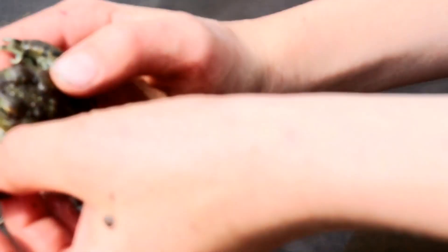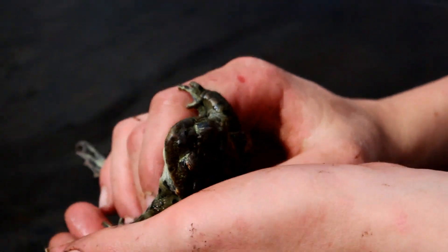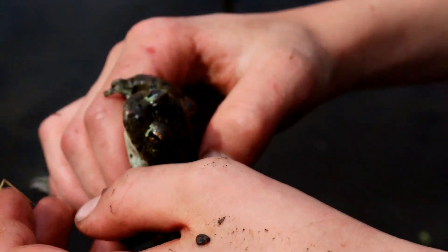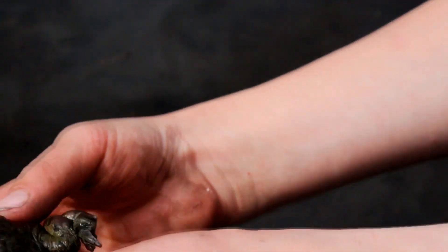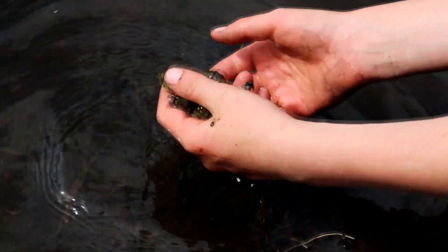The male uses these front feet — their forefeet — to hold around the armpits of the female, so that when the female swims or anything, he doesn't accidentally slip off.